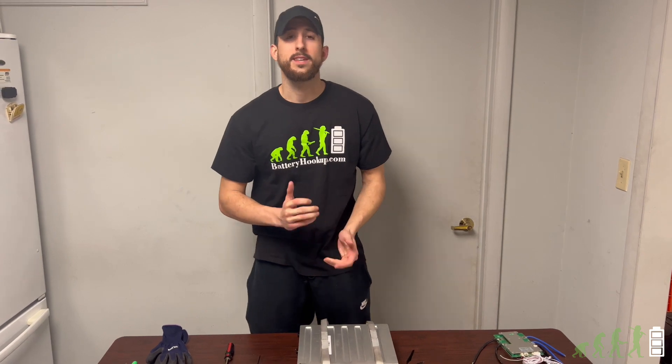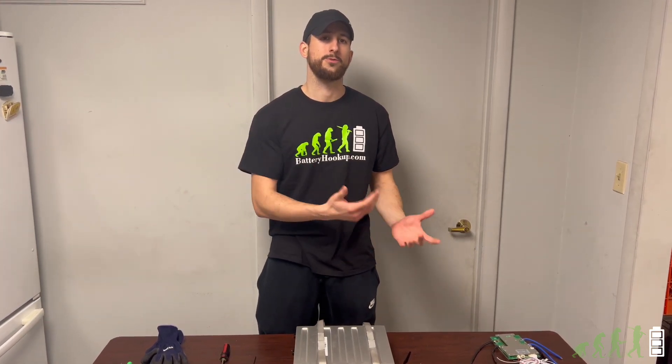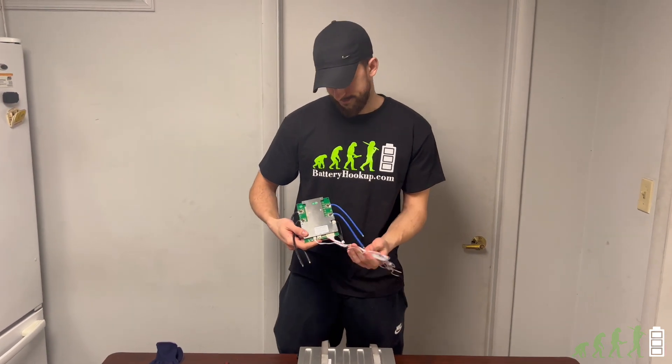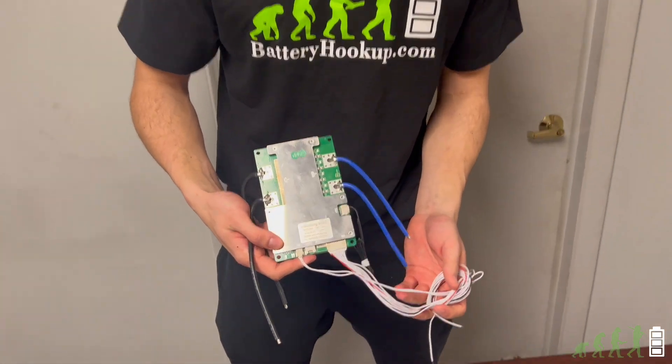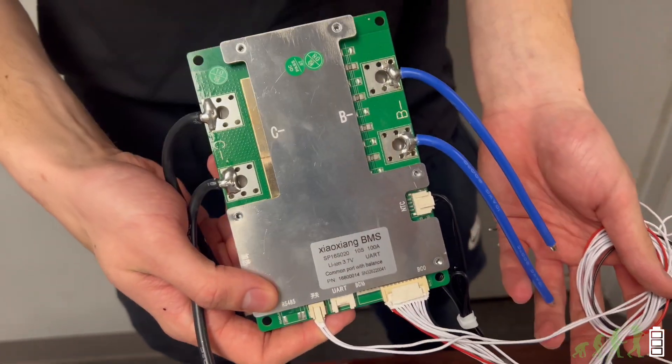If you have a spot welder and some standard nickel, you will easily be able to convert these packs into whatever configuration you desire. The BMS on this thing is likely proprietary, meaning that it will only work with the original robots, so we recommend installing your own BMS. We actually offer one on our website — BMSs are never expensive when you buy them off of us. This is a Zhao Zhang 10S 100 amp BMS. We'll put a link in the description below.